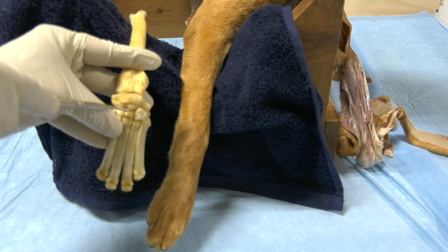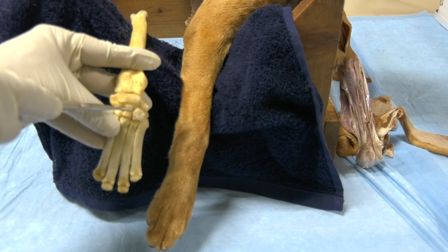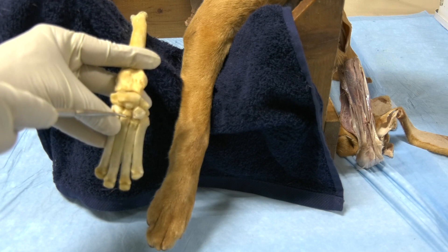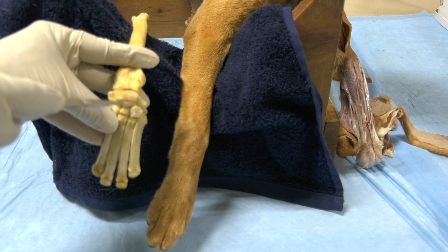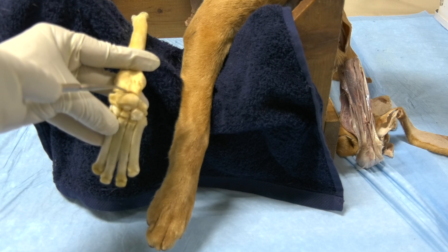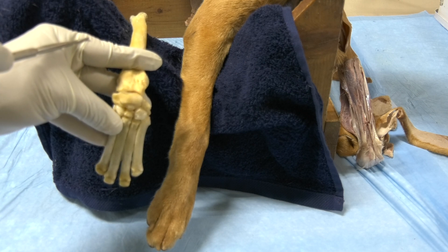The midcarpal joint cavity and the carpometacarpal communicate with each other, so you can inject only one of them for both. The antebrachiocarpal joint has its own joint cavity by itself, so you need to inject it separately.